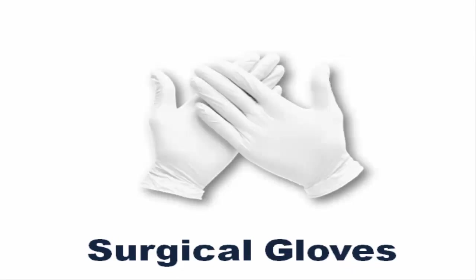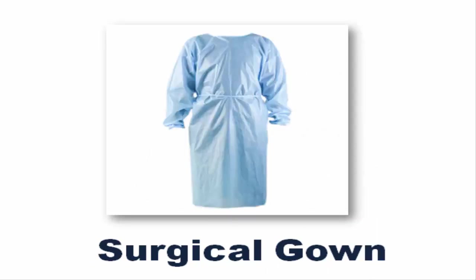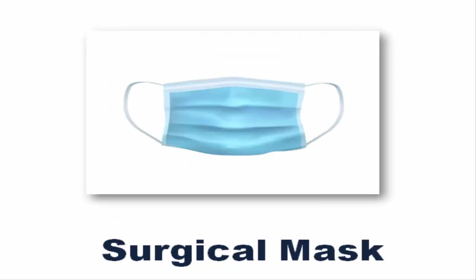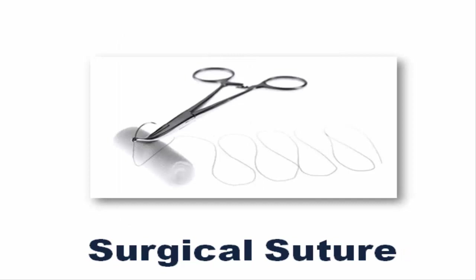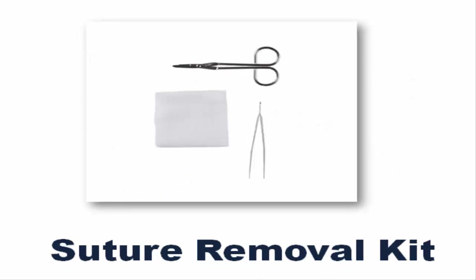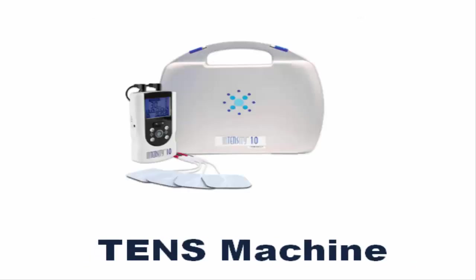Surgical Gloves. Surgical Gown. Surgical Mask. Surgical Scissors. Surgical Suture. Suture Removal Kit.